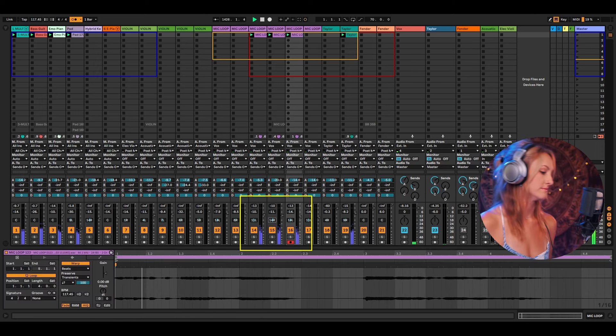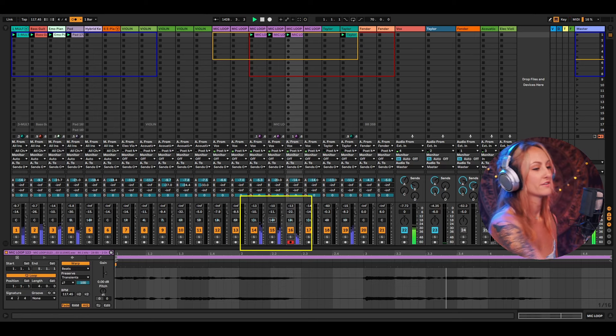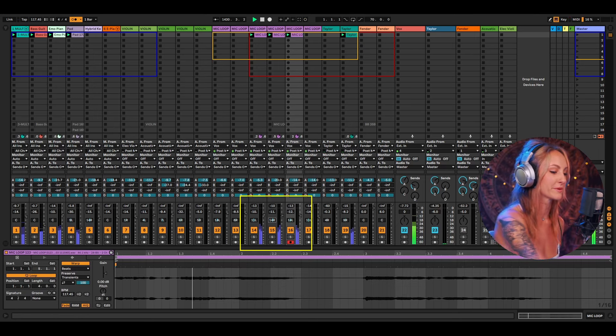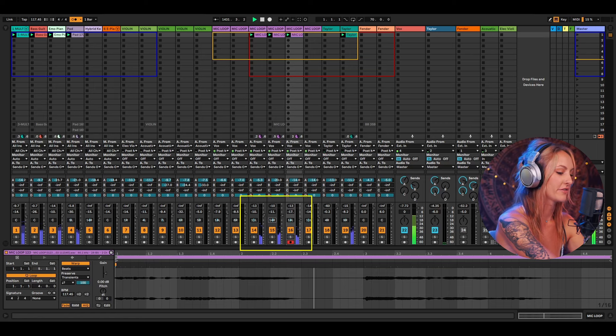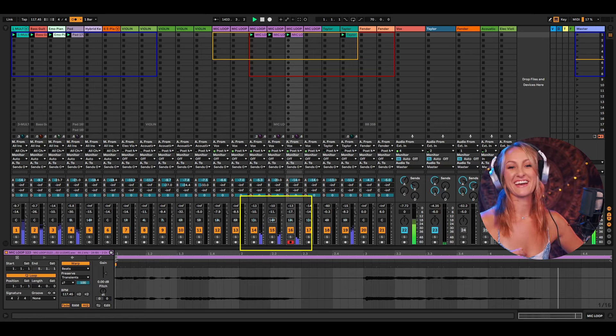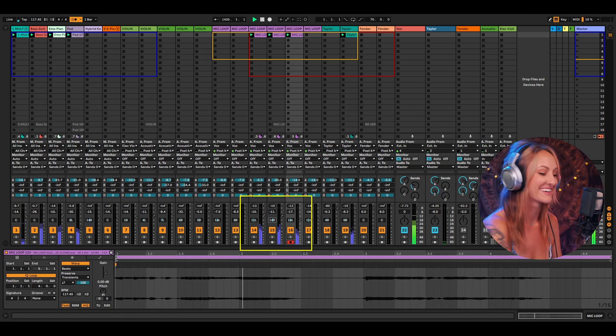I have such a habit to just mix instantly. I record it, bring it down, and bring it back up real quick. The more you do it, the faster you get and the more it's just muscle memory. You stop recording, turn it down, turn it back up so nothing is blasting out at your audience.